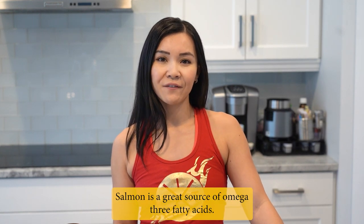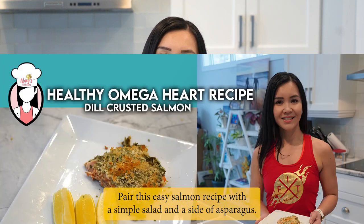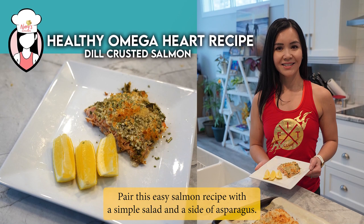Salmon is a great source of omega-3 fatty acids. Pair this easy salmon recipe with a simple salad and a side of asparagus. This makes a healthy omega heart recipe.